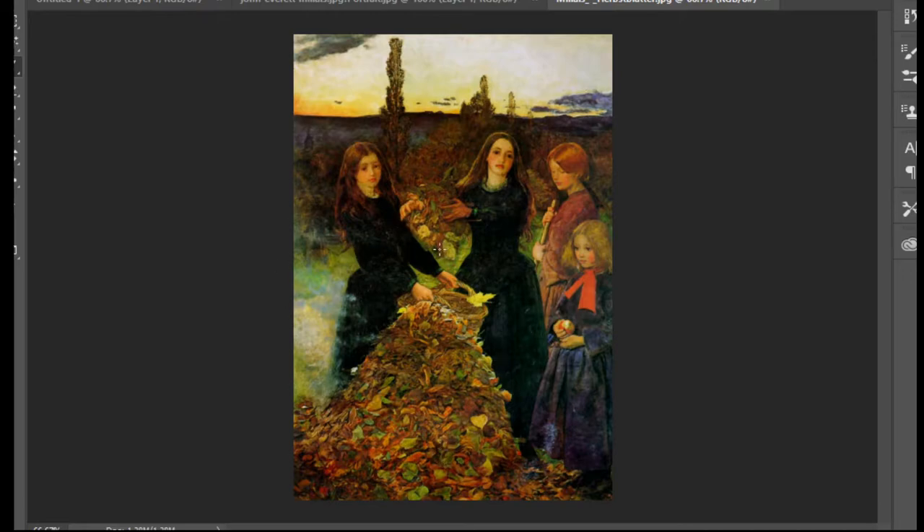This painting is called 'Autumn Leaves.' The girls belong to the autumn leaves they are carrying and trying to set on fire.